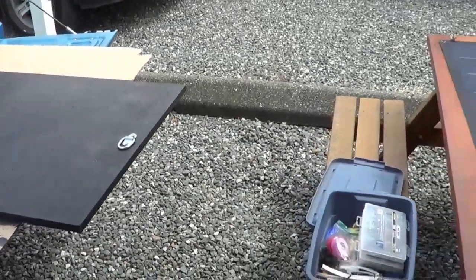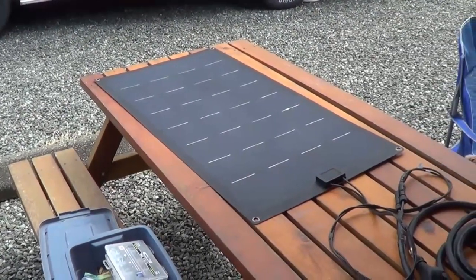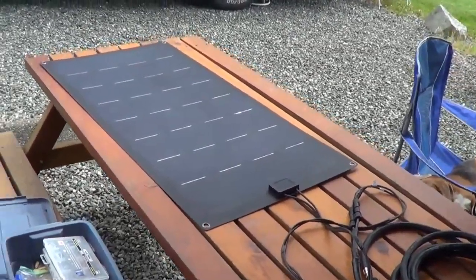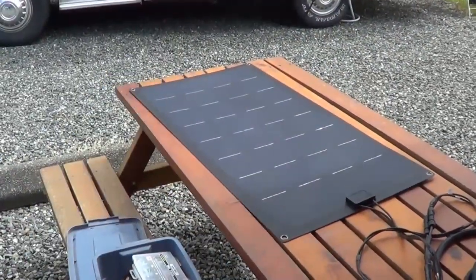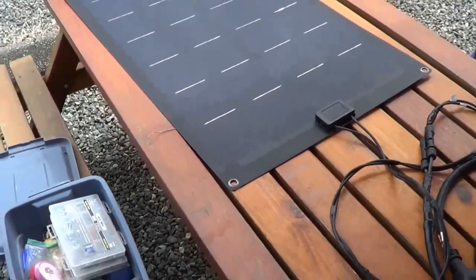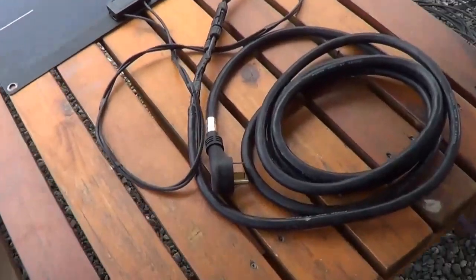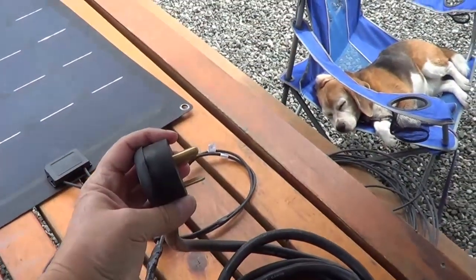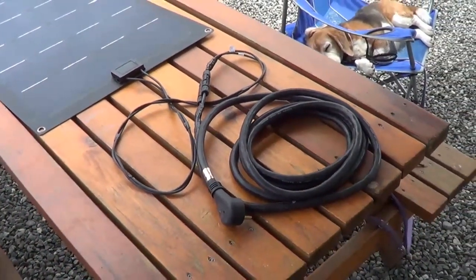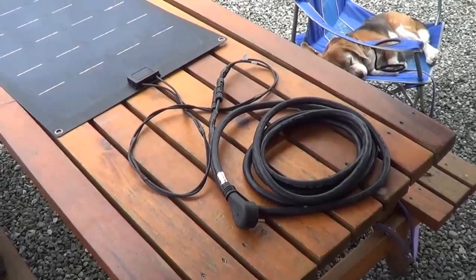So to mount that panel, once this deck coat is all dried up, I'm going to put silicone underneath it. I'm going to silicone it on top with clear silicone and run a bead all around it. Also put some bolts through these grommets here to hold it down so it won't go anywhere. Then I'll simply plug this into the female of that, and that's going to run into my front compartment where my solar controller is.